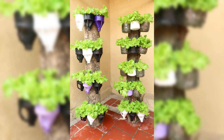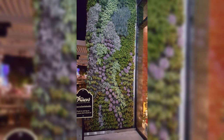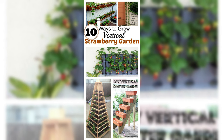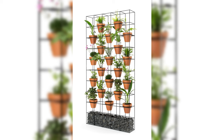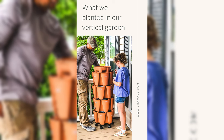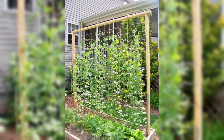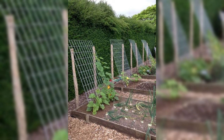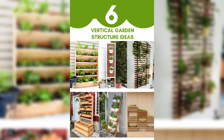Essential tools and materials. To ensure the success of your vertical garden, it's essential to have the right tools and materials at your disposal. Gather items such as sturdy hooks, durable containers, nutrient-rich soil, and a reliable watering system. Invest in quality materials that withstand weather conditions and provide adequate support for your growing plants. Keep in mind the importance of stability and proper drainage. Securely install your chosen structure and arrange containers to maximize sunlight exposure.